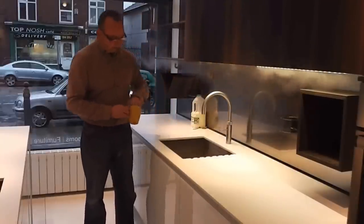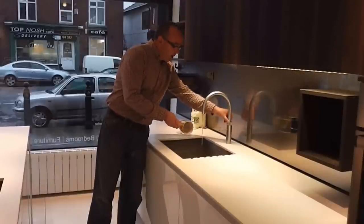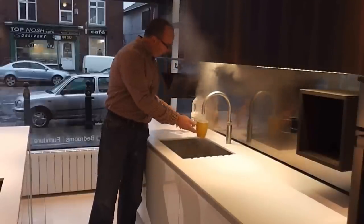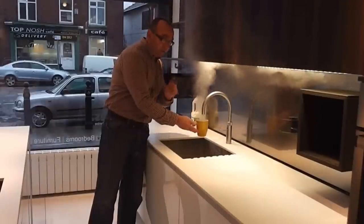I've got my tea bag and my cup. Normally what I do is put it on, give it a quick swirl, start filling the water, and put the tea bag in.